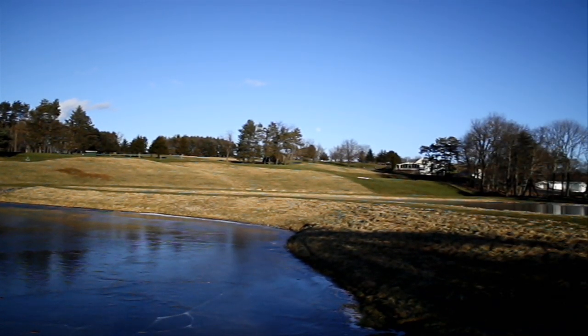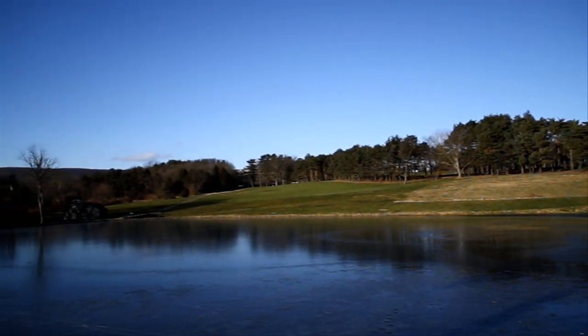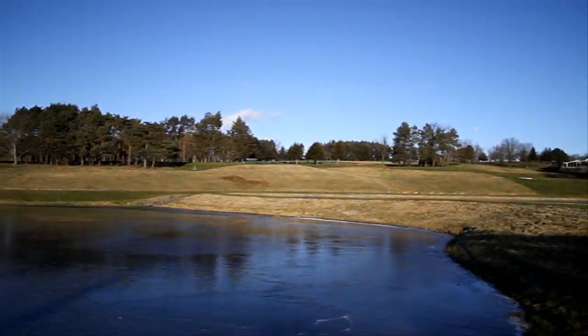This is how the scene would appear to the naked eye. The blue of the sky is reflected from the ice-covered pond, and the greener areas of grass can be seen, along with the deep color green of the pine trees on the horizon.